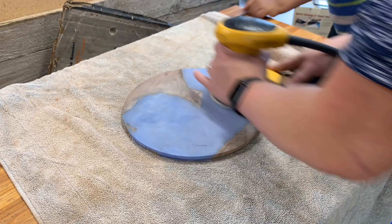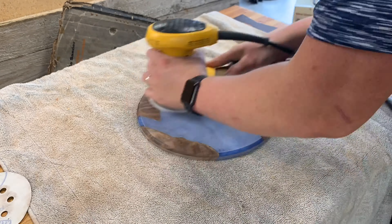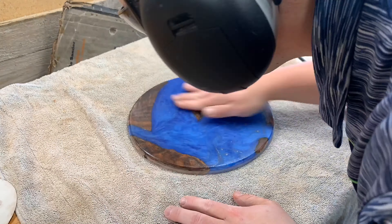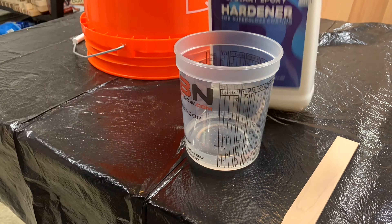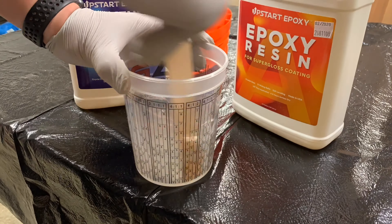Plenty of sanding — I recommend checking out one of my other videos on sanding progressions and how to get rid of lines without leaving swirl marks. I did raise the grain a bit just to check for any sanding marks. It's not strictly necessary but it helps you see the color come through.